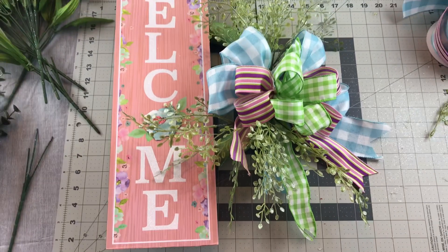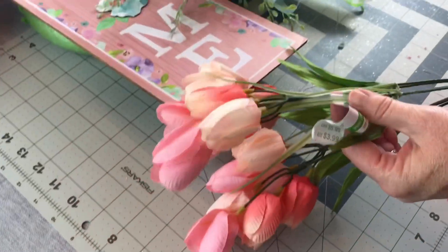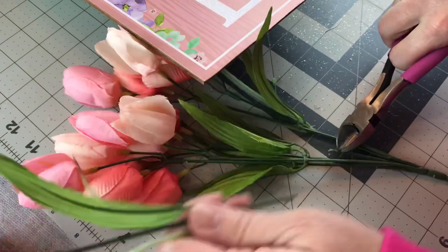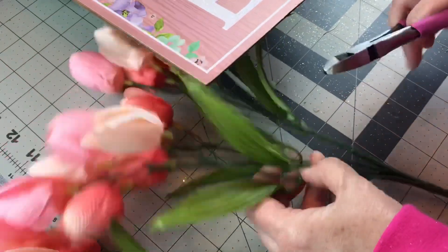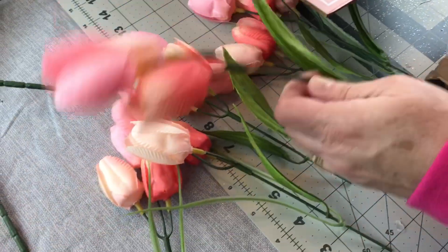Here's how my wreath looks with just the pretty bow, some greenery, and the cute welcome sign — it looks very pretty just like that, but I wanted to add in some spring flowers. So these are the tulips that I picked up at Michael's when they were $1.99 on sale, so I'm just cutting them into shorter pieces.